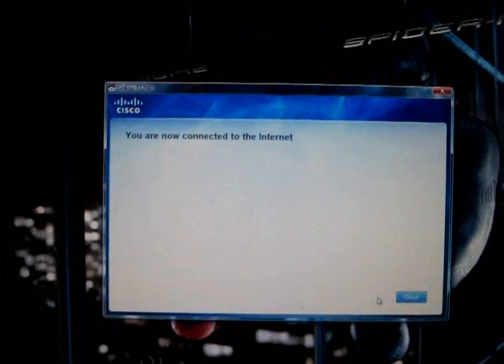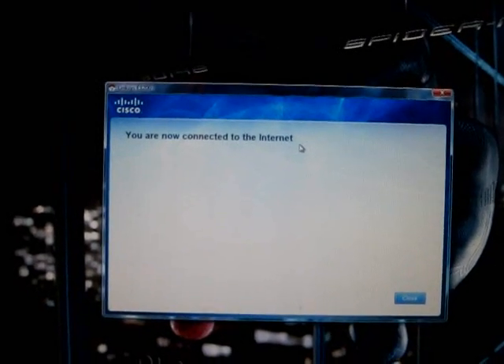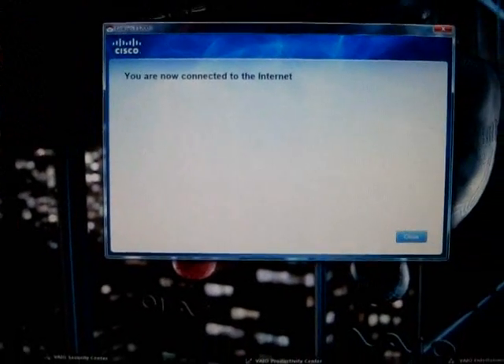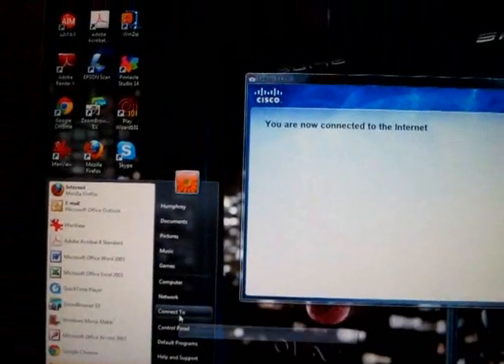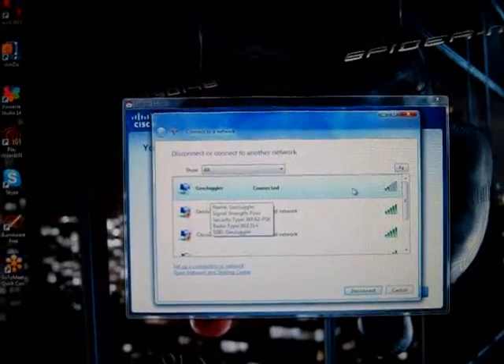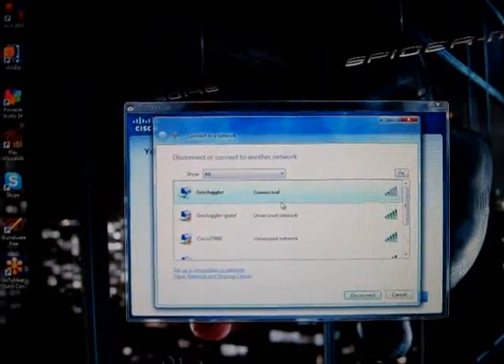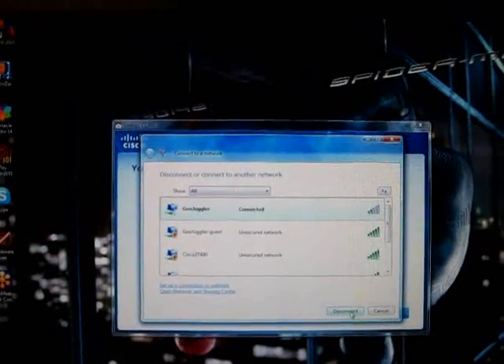It finishes counting and you are now connected to the internet. Just to verify, I go and check my settings under connect to. I had named it GeoJuggler and sure enough, it's on. It looks like I'm connected and everything is set properly. And there you go — that's how you hook up your Linksys router. See you next time, bye bye.